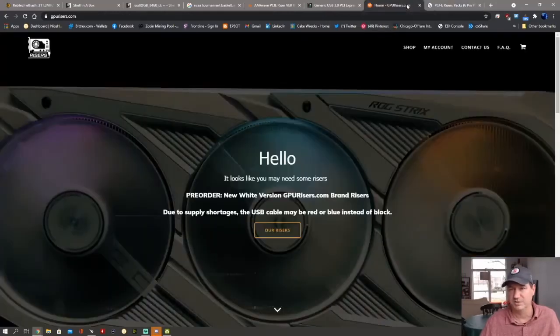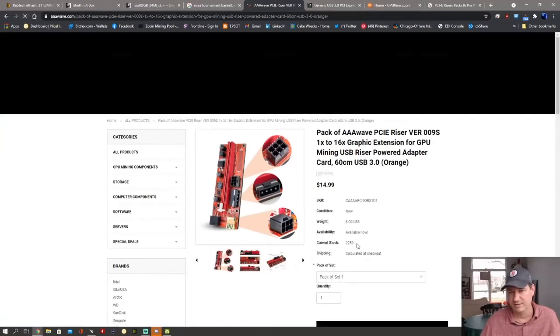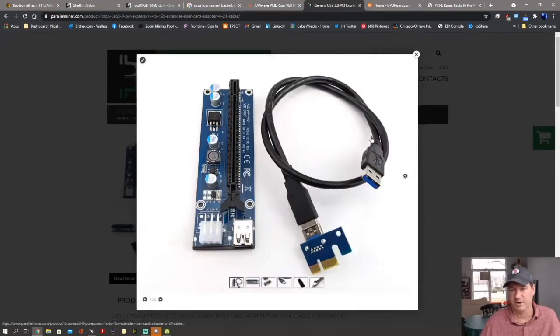GPU Risers has been struggling to keep things in stock — I just got a shipment. They're going to be getting more in towards the end of March and catching up on supply. If you need risers right away, Triple-A Wave shows over 2,000 in stock — I just refreshed and it still shows over 2,000. I've ordered other things from Triple-A Wave and been very happy with them.